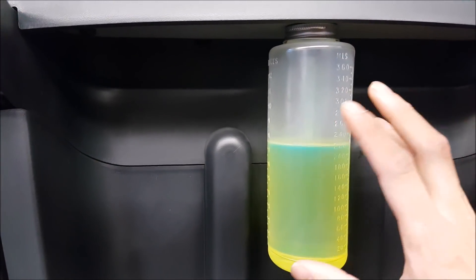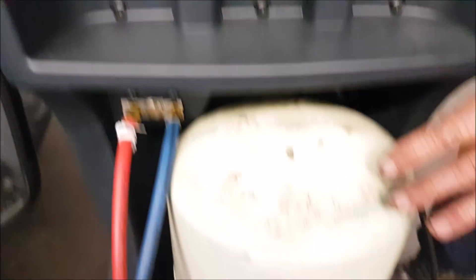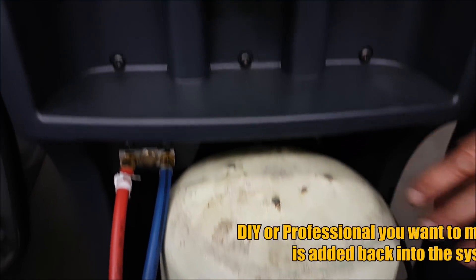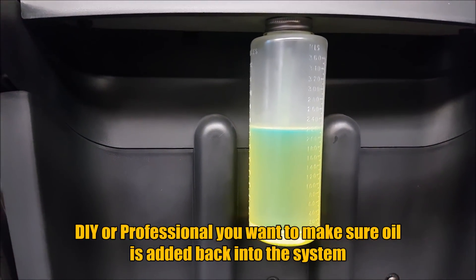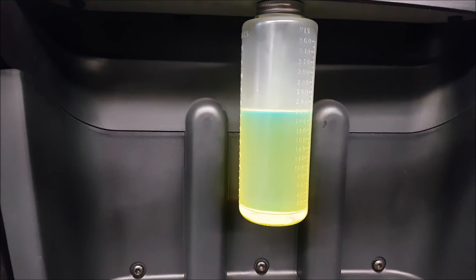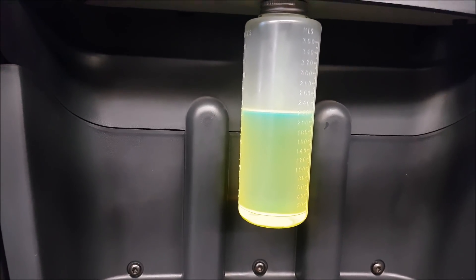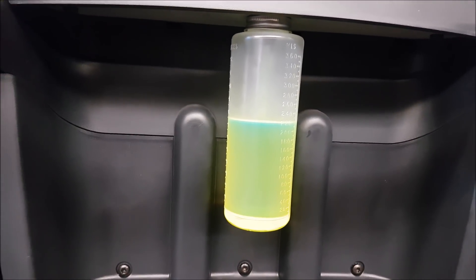On this machine you have the refrigerant and you have an oil here that lubricates the compressor — that goes in for the compressor. This is the refrigerant tank. They also add a dye. Most shops will do this, and the good thing about adding the dye is when they service the vehicle over time they can detect leaks. You can detect it with an ultraviolet light — you need a UV light to actually detect it — a special light.